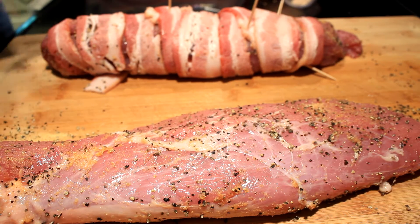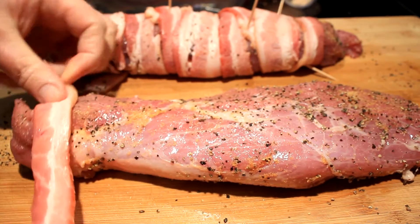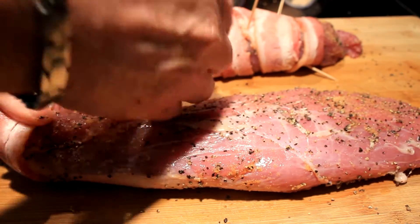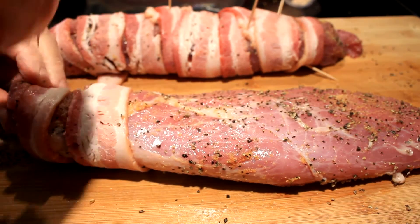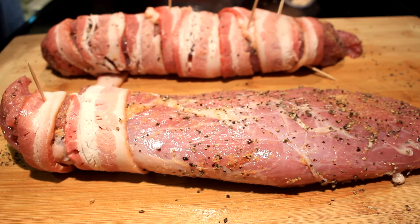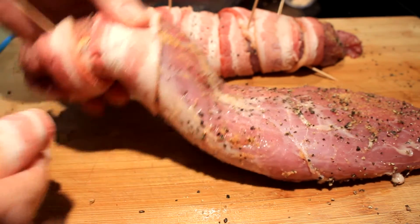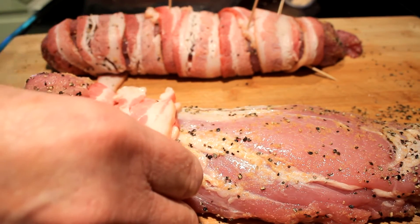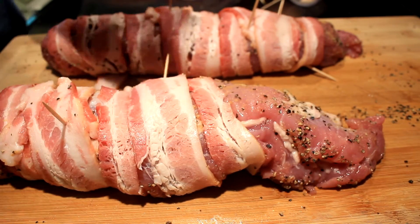Now there's a picture of what we're gonna try to achieve. You take your bacon and toothpick it just like so — I'm holding it with my thumb right now. You put a toothpick right there, and then underneath it you overlap it right there, and then you stick a toothpick in and go all the way to the end of your pork tenderloin.